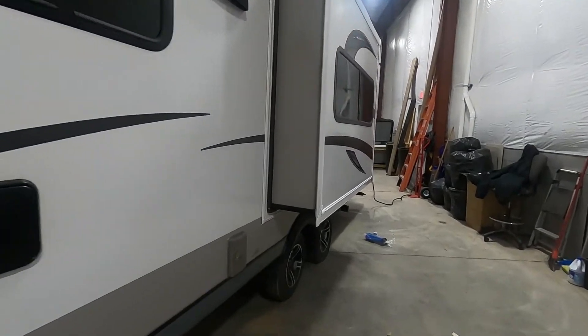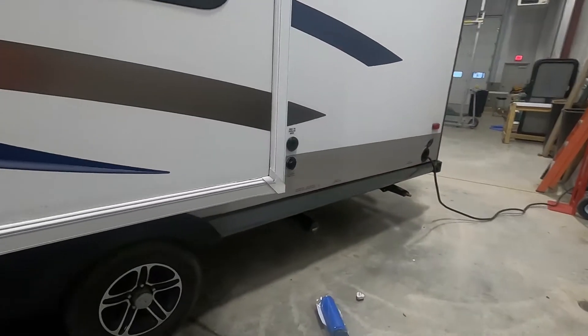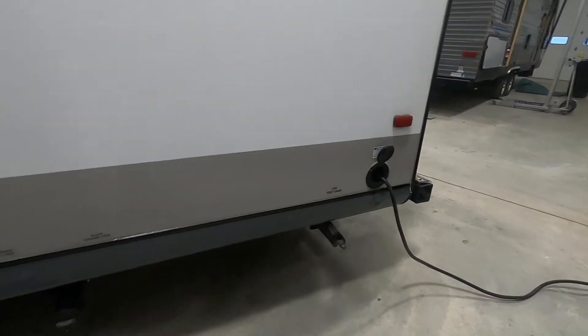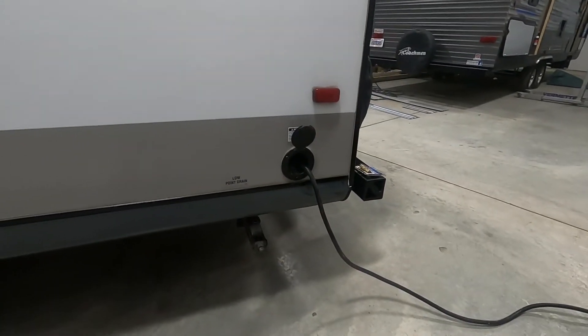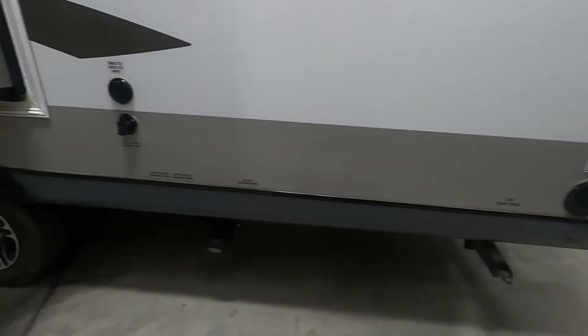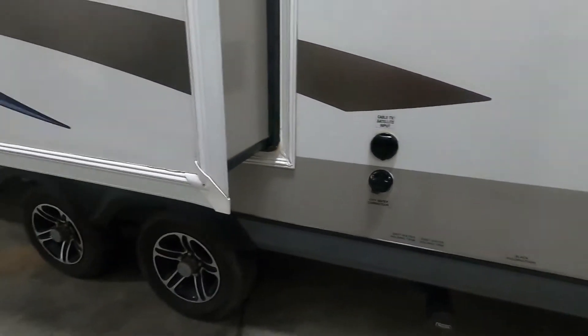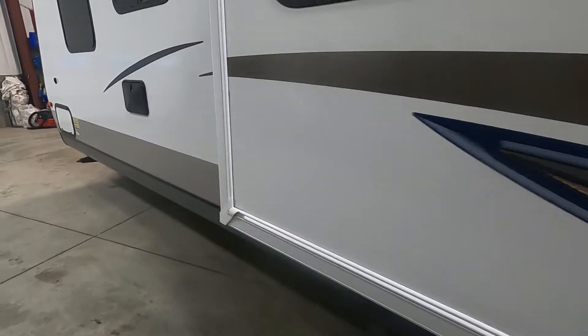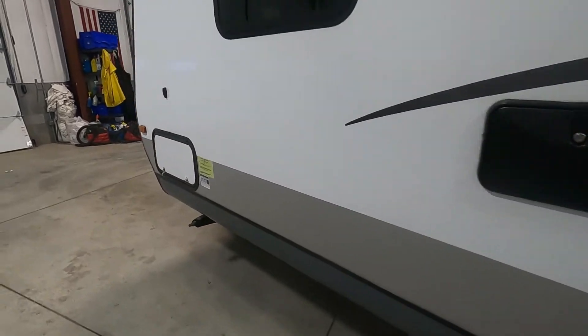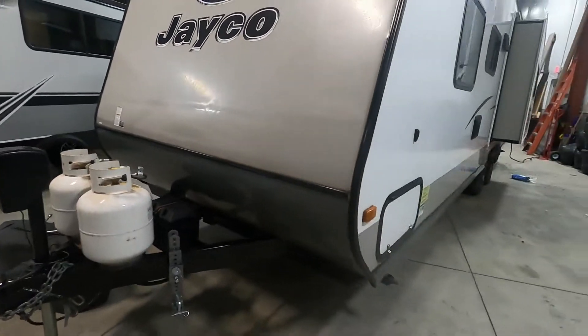You also have a little slide here, so leave plenty of room for that to come in and out unimpeded — preferably nothing hanging over the top of it. Then I want you to think about where your power and water connections are. Your power is going to be all the way at the rear of the unit on your off-camp side, or driver's side of your tow vehicle, and your water connection is going to be at the rear as well, just behind the slide. Park accordingly so you can utilize facilities at the campsite.